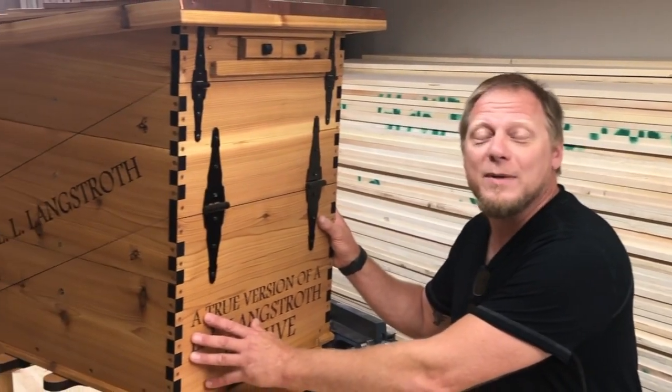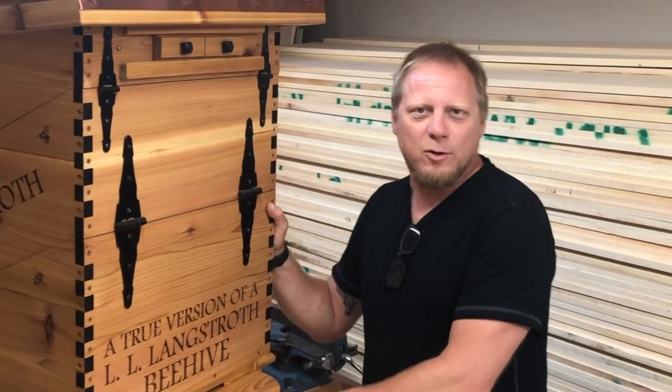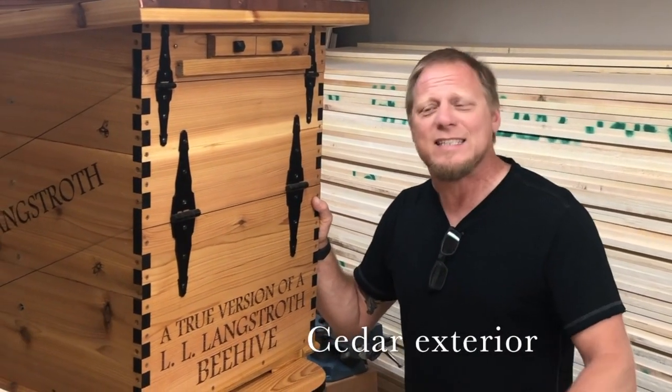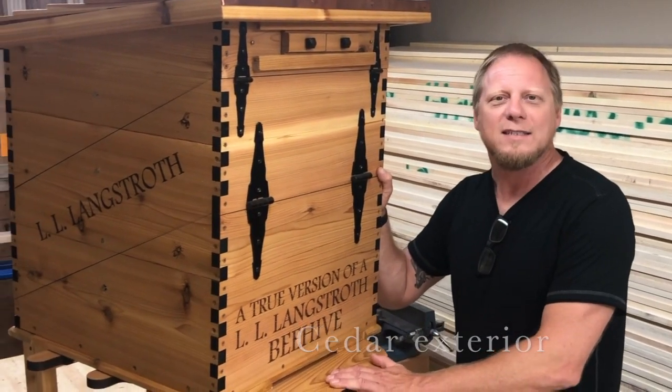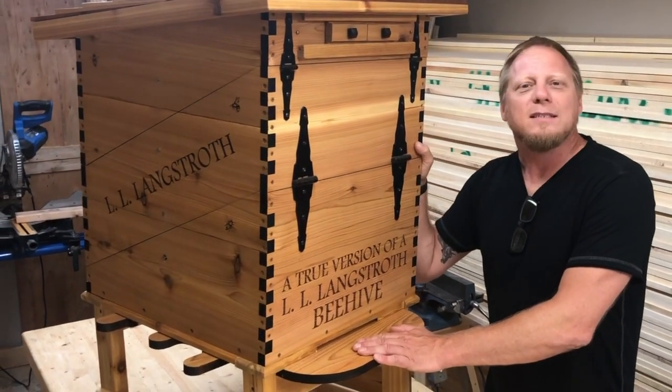Let me tell you what makes this beehive, the Langstroth beehive, so unique compared to other hives. The exterior of this beehive is made out of cedar. Even in 1866, they knew the longevity behind cedar, and using it on the exterior of this hive meant it would last a long, long time.